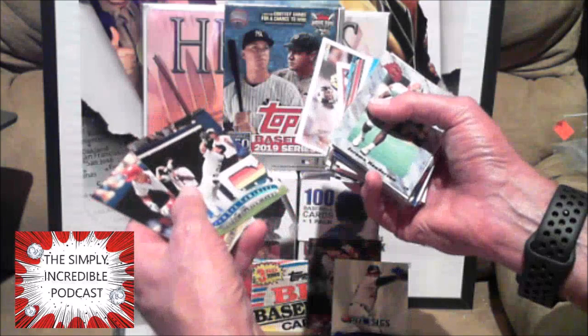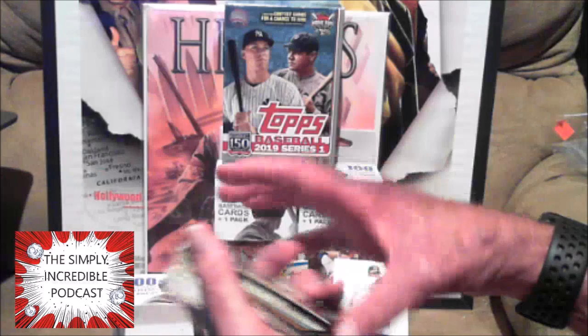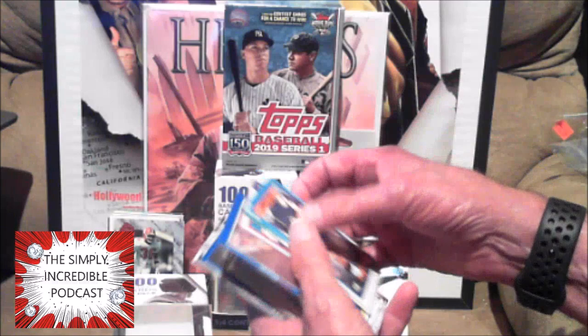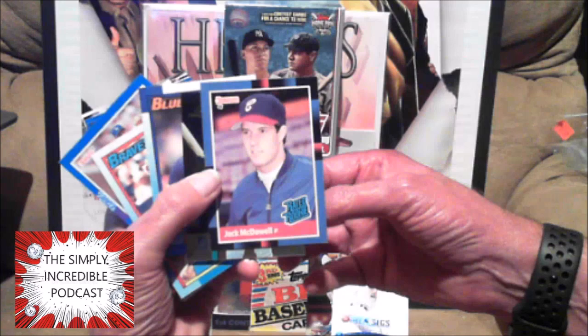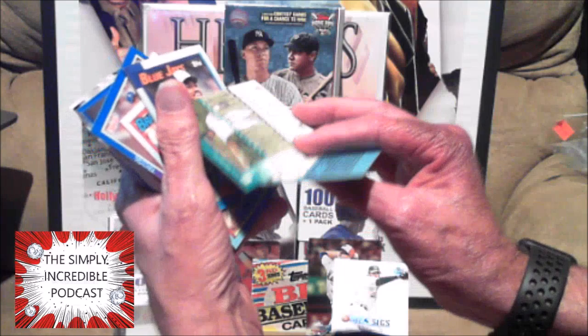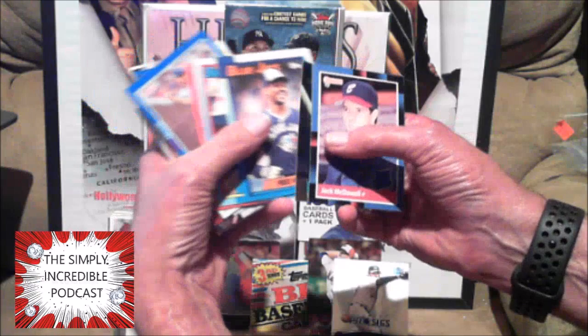Ken Caminiti — I remember he was an MVP. Daryl Hamilton — I remember him, didn't have much of a career. Weird — two football players made their way into these. Black Jack McDowell — he won the Cy Young Award, solid pitcher for a while. Who are you? Another Sheffield — I thought it was Sheffield. The Crime Dog, Fred McGriff.